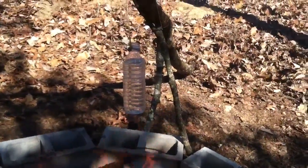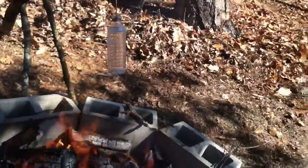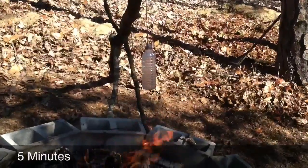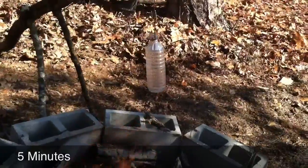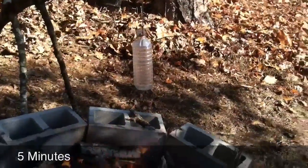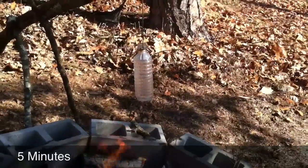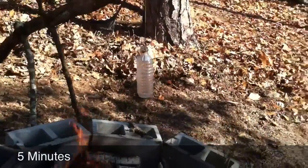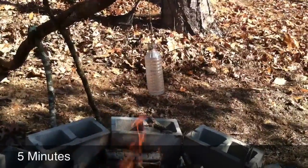You can see the neck is stretching a little bit on it. At about five minutes in, the water bottle is really starting to stretch. If you look closely, there are little bubbles starting to form on the inside walls. After about five minutes, we are pretty close to starting to boil, and you can see the water bottle is still intact.